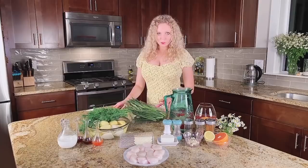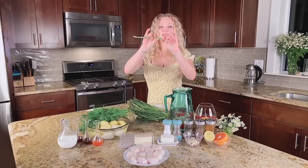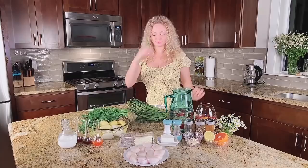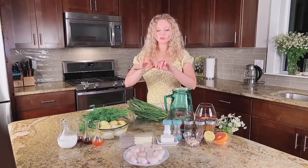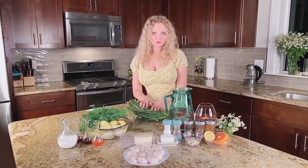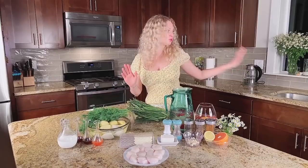First of all, you take washed asparagus and you snap it where it bends naturally, so you practically remove the non-edible part and just throw it away. You do the same with every asparagus. After you're done cleaning your asparagus, you have to dry it. You can put it in a dish or on a towel and just let it dry so it is ready.